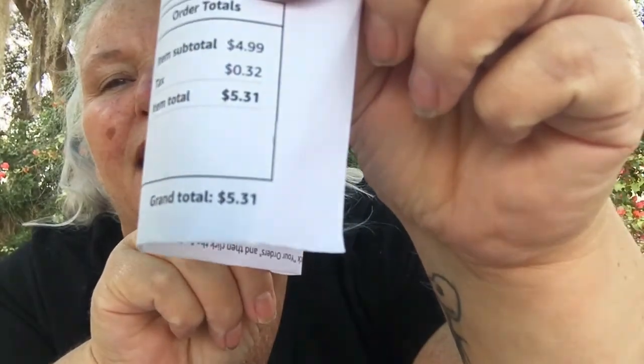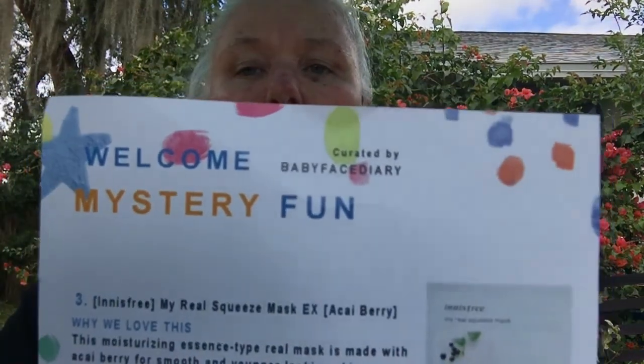Babyface Diary sends you Korean sheet masks for your face every month. You can pick the mystery one, a particular type, or a bigger package. I only paid five dollars and thirty-one cents for four masks — I got their mystery fun subscription, so they send me four mysterious masks every month. I can update my subscription if I find a particular thing I want.